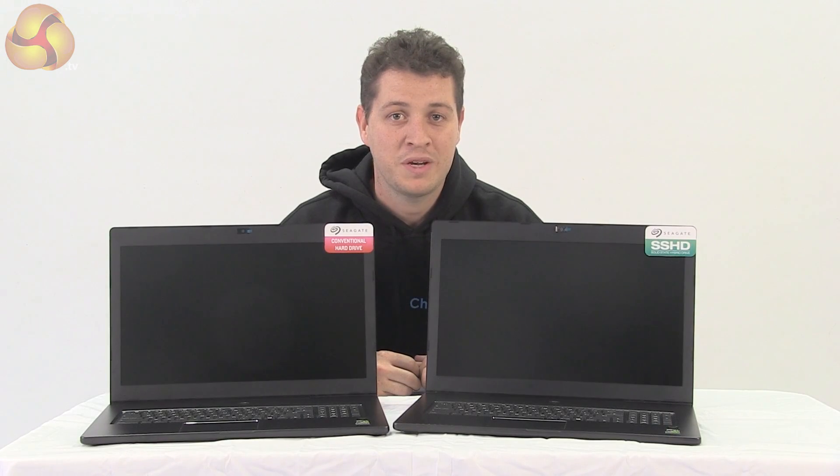To show the difference between an SSHD and a conventional disk, we've got a really simple test for you. We're just going to let them power up and then when they hit the desktop, shut them back down again by pressing the power button — a bit like a 0-60 to 0 test on a car benchmark. Here we go.